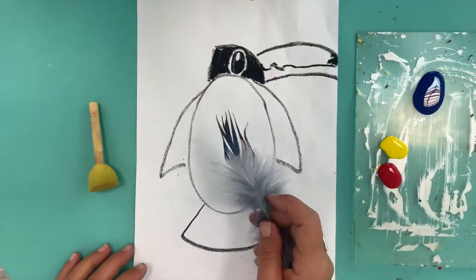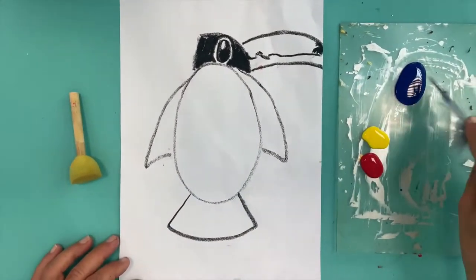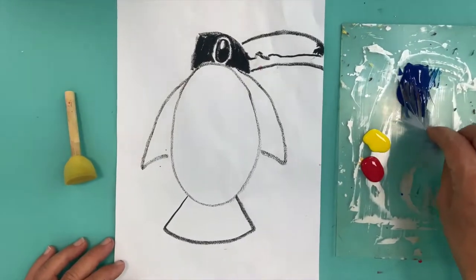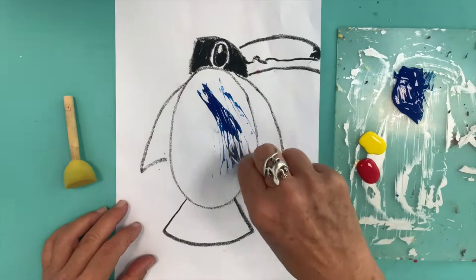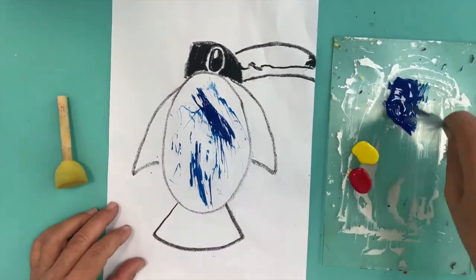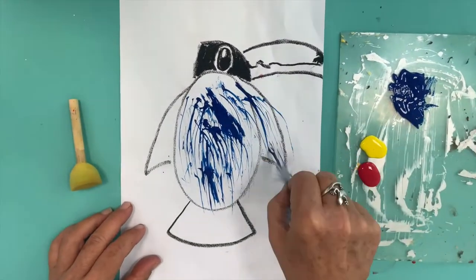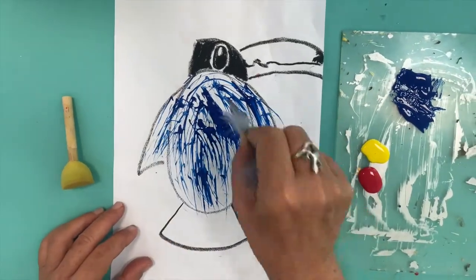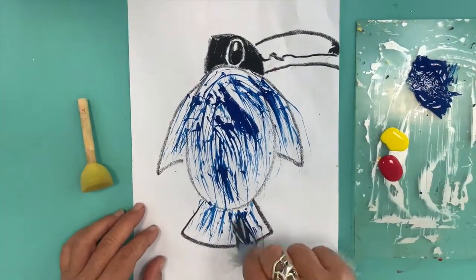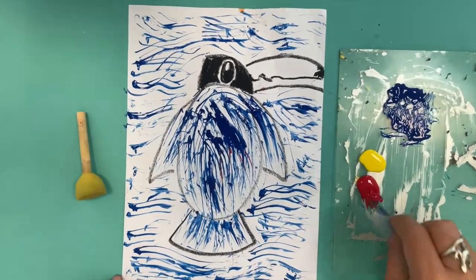So the next thing I do is dip my feather into the paint. I've chosen the blue paint. And then I pull it across the bird. I'll just put a little bit of colour to liven it up.